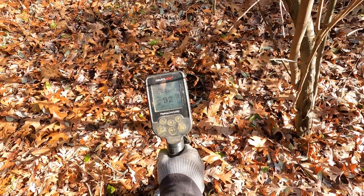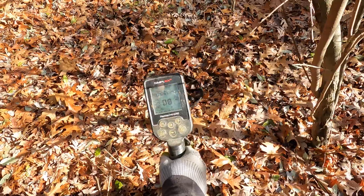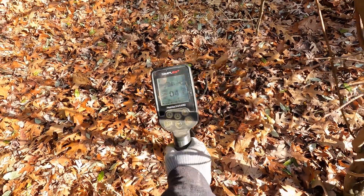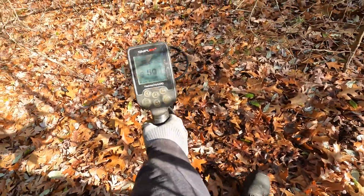Next signal — I'm getting into the 90s. It sounds like it's on the surface but it might be something large. We'll see what it is.